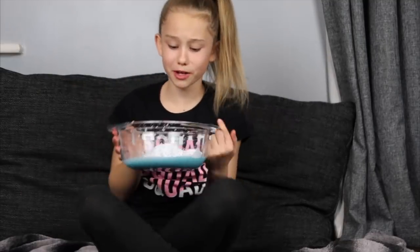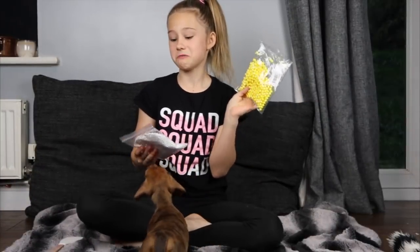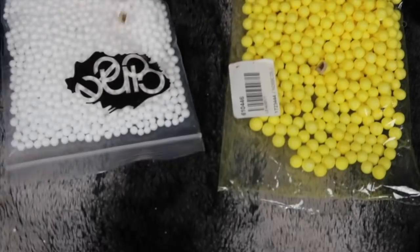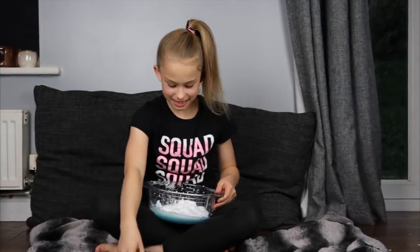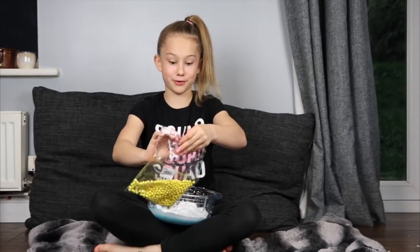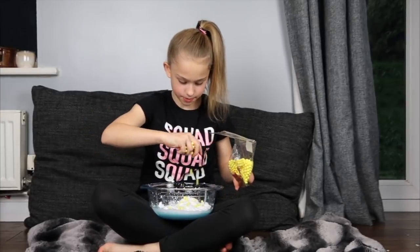Mitzi just casually chews my sock off camera. Guys, round three is foam balls — we have yellow foam balls, which I don't want, and also white. She chose the yellow foam balls. I've got the foam balls and I'm grabbing my bowl. I think these might ruin my slime — I don't know, it might look cool but it might not. I'm going to grab a handful and sprinkle them in.